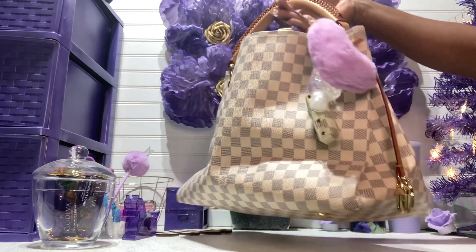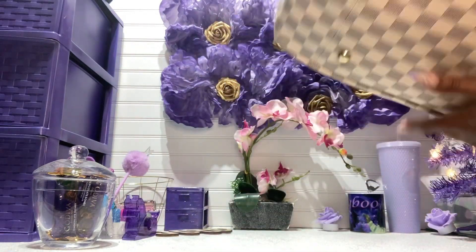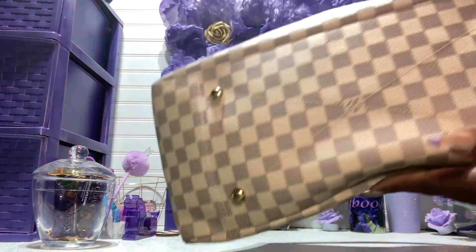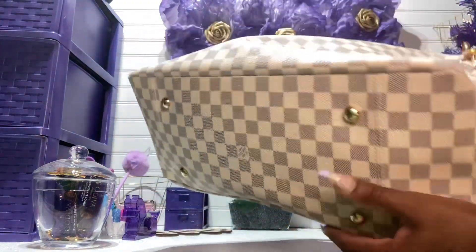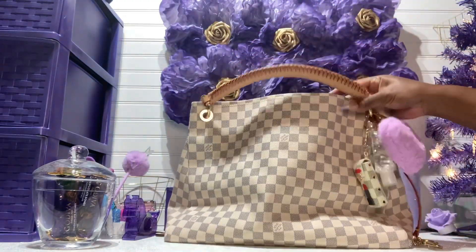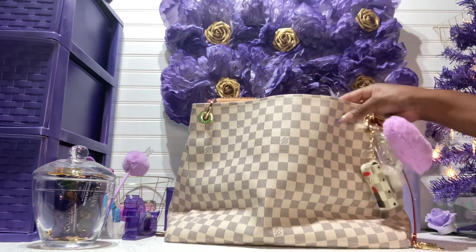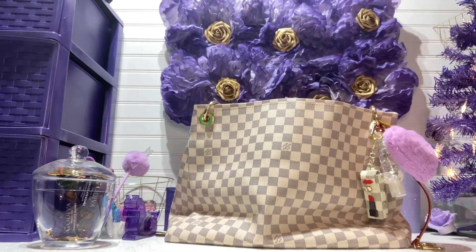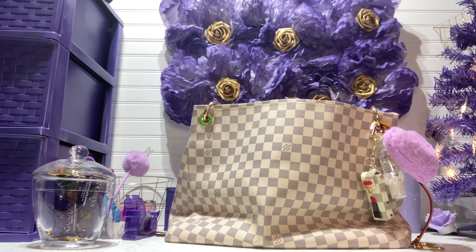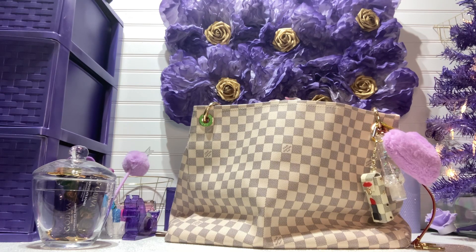So that's it, guys — this is my Louis Vuitton Artsy. It's cute and it does have four feet on the bottom. I had a lot of items in there, all to help train the strap. I hope you guys enjoyed this video — if you did, you know what to do: leave a nice comment. I hope everyone has a beautiful night and a wonderful tomorrow. See you next time!